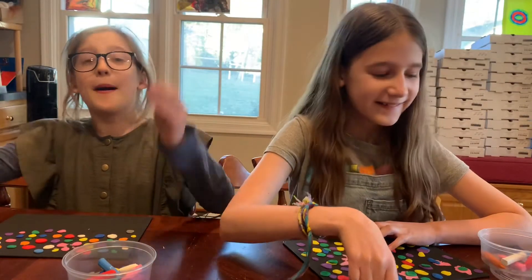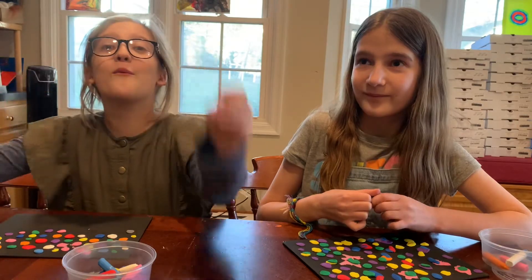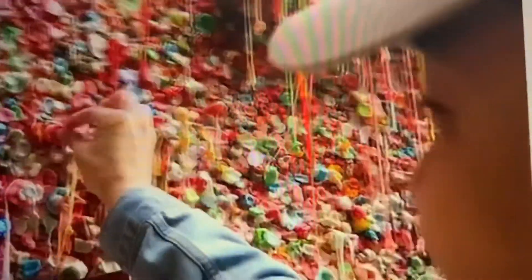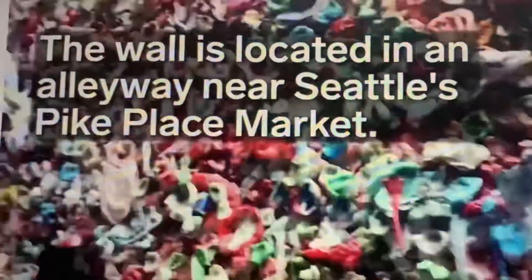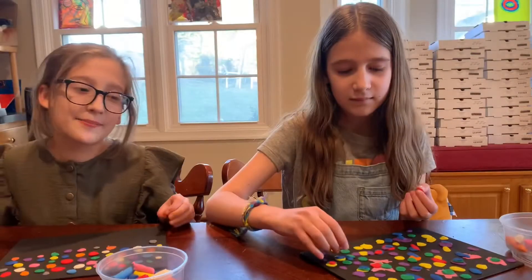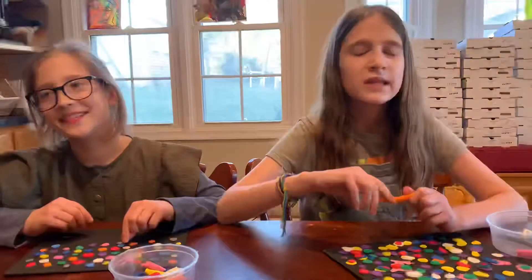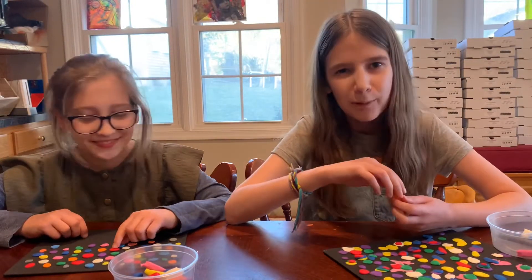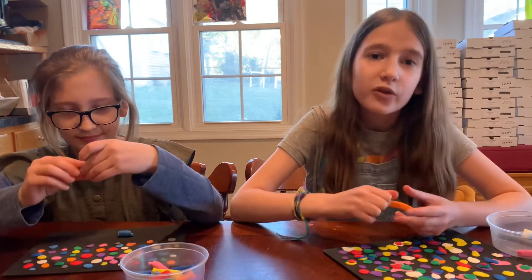In 2009, the bubblegum wall made it to the top 5 germiest tourist attractions in the world. The bubblegum wall in Seattle, Washington is not the only bubblegum wall — there's one in California and there's one in Ohio. Some people just stick one piece of bubblegum on the wall, but others chew many, many pieces and make a design, like their initials, a heart, or a star.